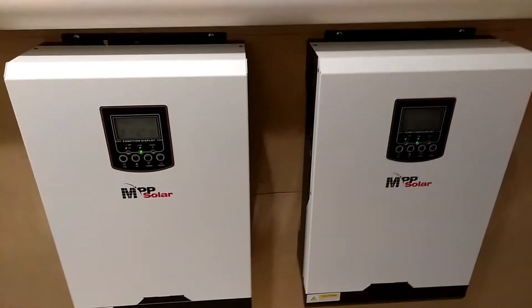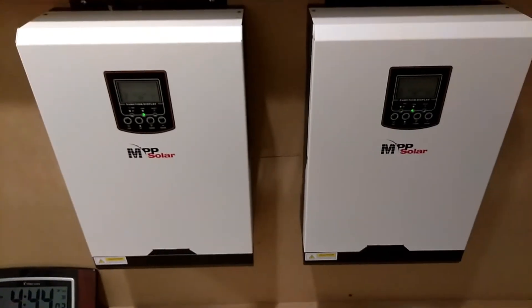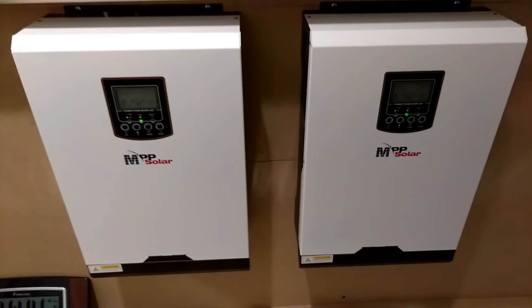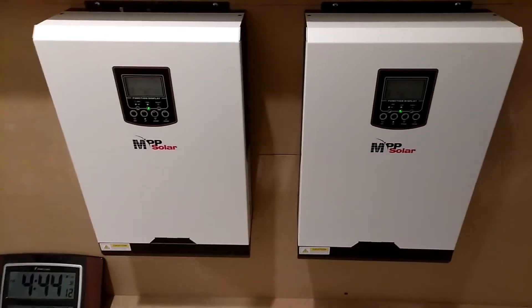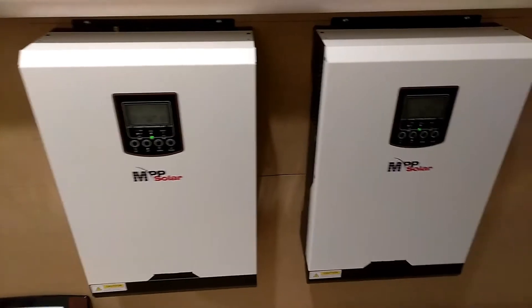I was doing this video to answer a couple of questions that were asked to me. I thought it'd be better if I answered them in a video than trying to do it in the comment section or private messaging everybody back. This is what's going on - I was asked if I was using the parallel kit.